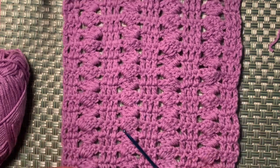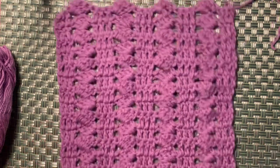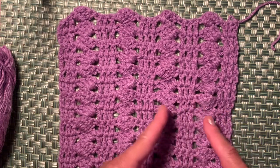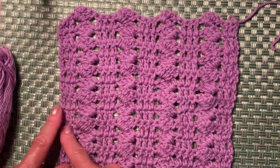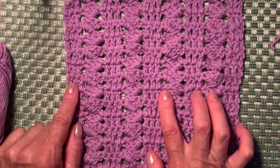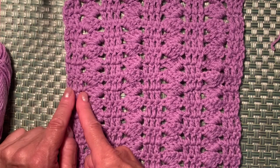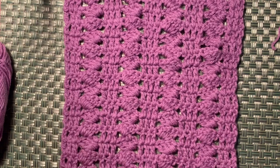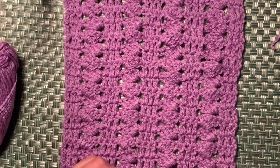I'm going to make a handbag and my example uses this pattern. The repeat is just seven chains, so: seven, seven, seven, and seven — then add another three for the turning chain. So we count 7+7+7+7 = 28 chains, plus 3, which makes 31 chains total. We start this project with 31 chains plus 3.